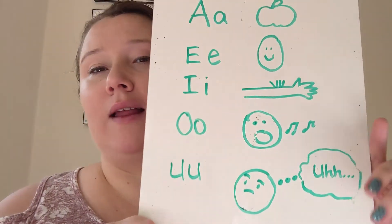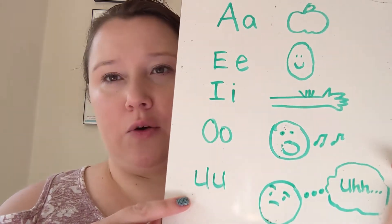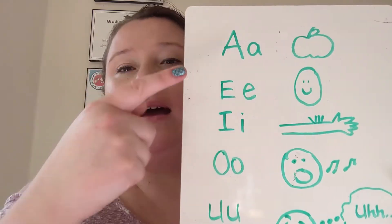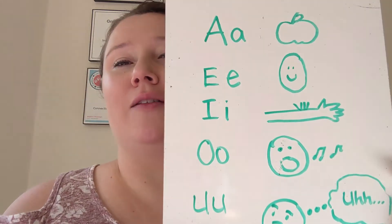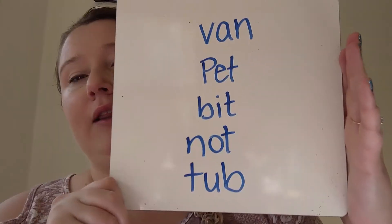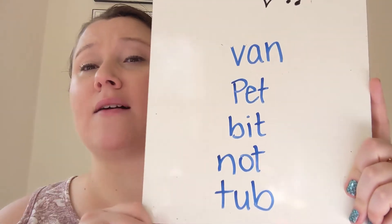O is like an opera singer — 'aww,' singing out loud. U is like someone asks you a question and you don't know the answer, so you're like 'uh.' Ah, eh, ih, aw, and uh are the five vowel sounds when we're starting out. That's what you want to work on with kids first — make sure they've got those sounds down. You can do it pretty easily by looking at words and going through them, identifying those short vowel sounds.